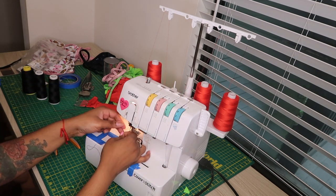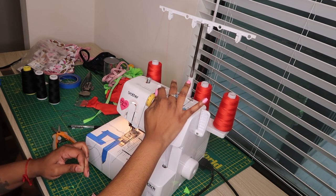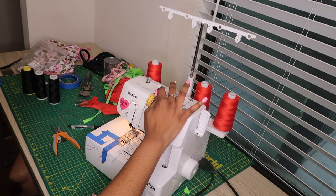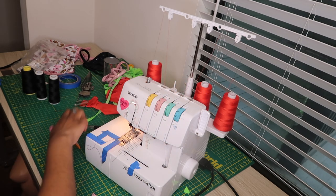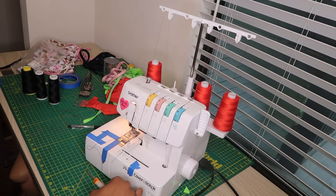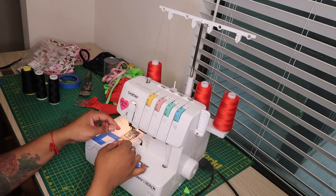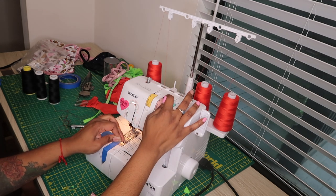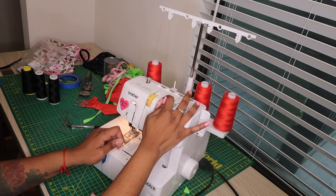Once that red gets to the needle you are going to have to re-thread just the needle, because the knot is not going to fit through the needle hole. But it's still a lot easier than having to re-thread the whole machine. Now I'm doing the same thing for the second needle — just pulling that thread, releasing that tension, and pulling through the red thread.